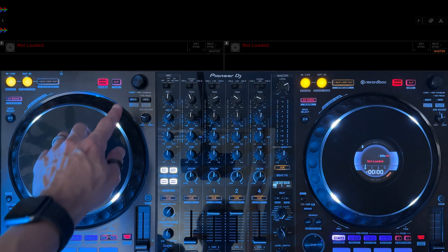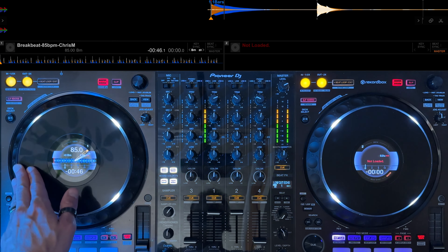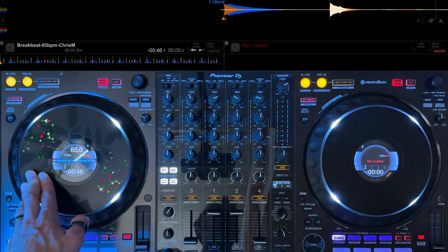First of all let's load the break beat loop to deck one. Use the jog to find the first beat. What we want to do is press down on the jog and rock it back and forth in time with the beat.